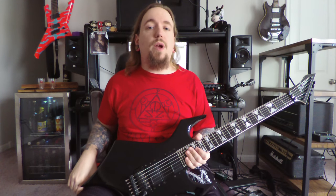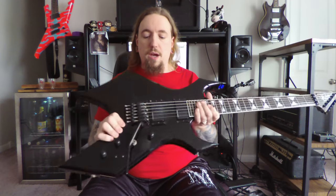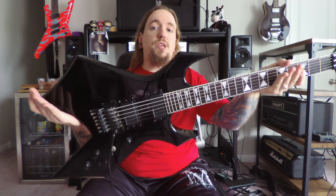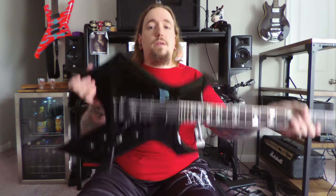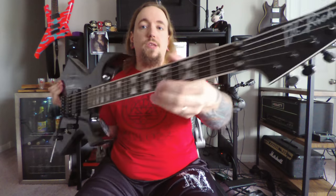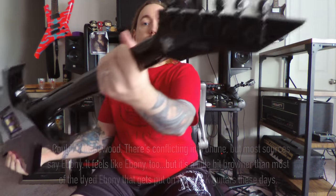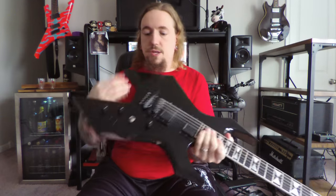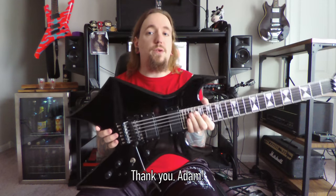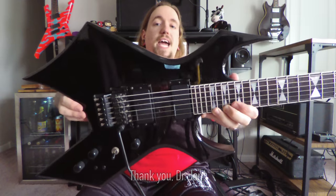Hey guys, today we are going to do a new episode of my personal guitars, going over something you guys have requested for a long time: my BC Rich Terence Hobbs Warlock. This instrument has maple neck-through body construction with mahogany body wings, an ebony fretboard with 24 frets, Grover tuning machines, and a Floyd Rose that has been upgraded with parts thanks to FU-Tone, as well as Seymour Duncan AHB-1 Blackout humbuckers.